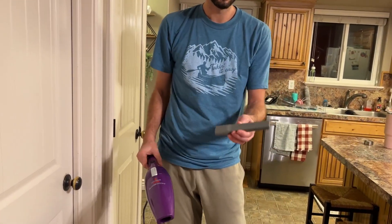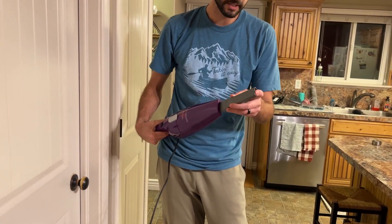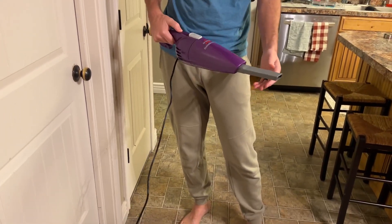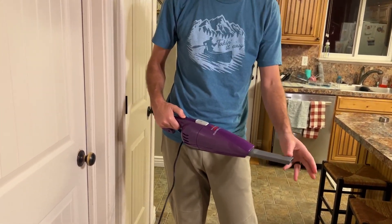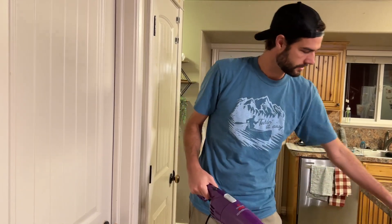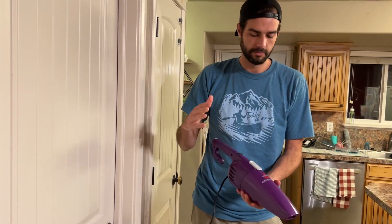It does come with a little extension piece that you can stick on here to get corners and little tight places where you need a little more suction power.